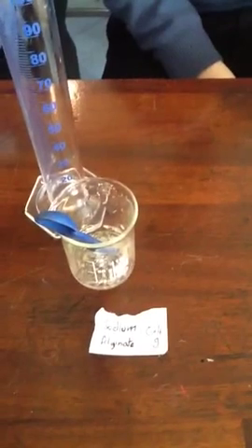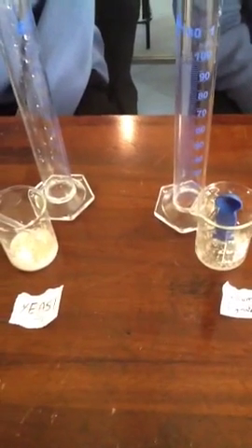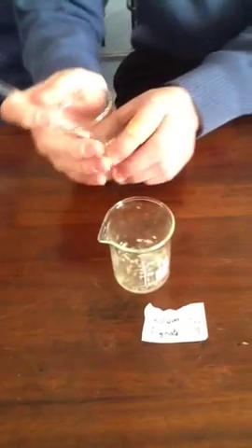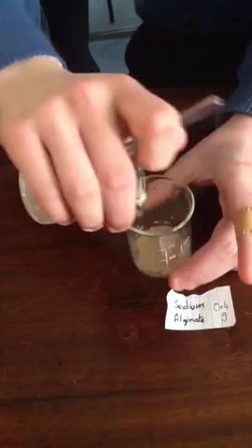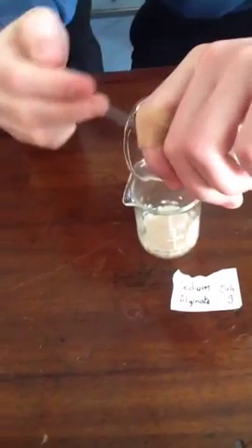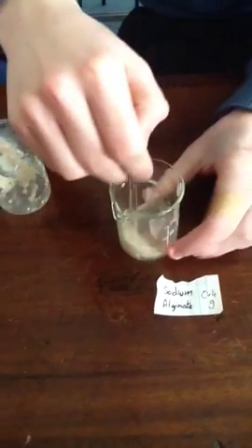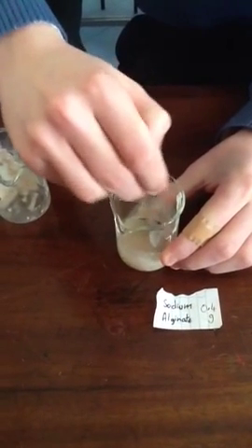Oisin, you have dissolved the sodium alginate and we have the yeast dissolved here. So what are we going to do with these two solutions now? We're going to mix them together. Will you add the yeast into the sodium alginate, please? That's looking very well now.